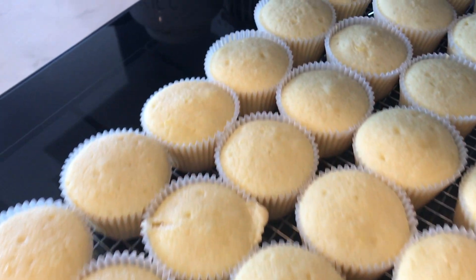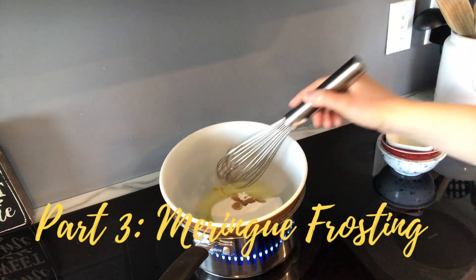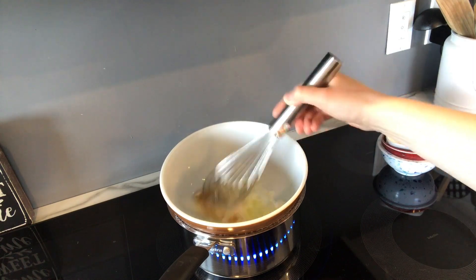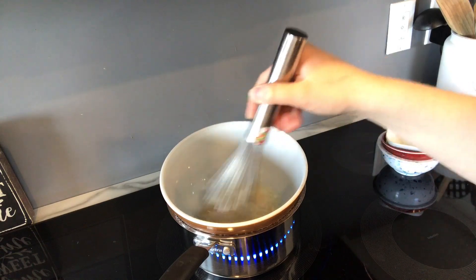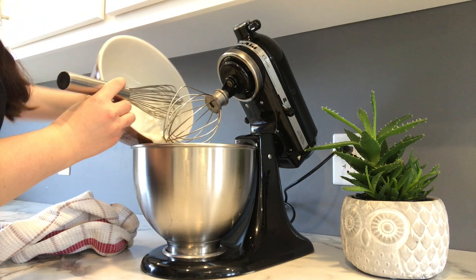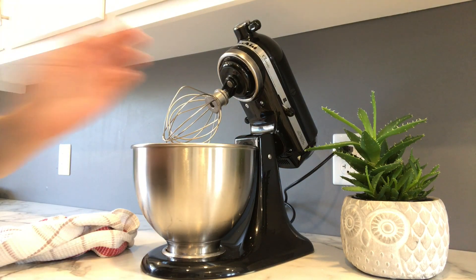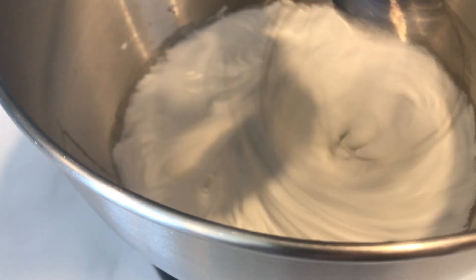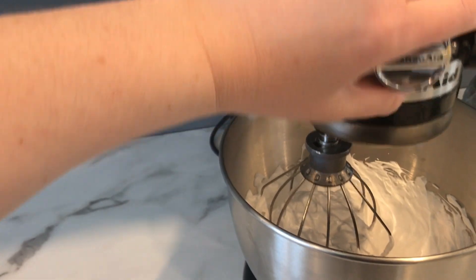While the cupcakes are cooling we can move on to the meringue frosting. Take all of the ingredients for the frosting, put them in a heat-proof bowl and set over simmering water. Whisk the egg whites, sugar, and cream of tartar until warm to the touch and the sugar is dissolved — the mixture should be frothy. Once warm, transfer to your KitchenAid mixer with the whisk attachment and whisk on high until you have glossy stiff peaks.